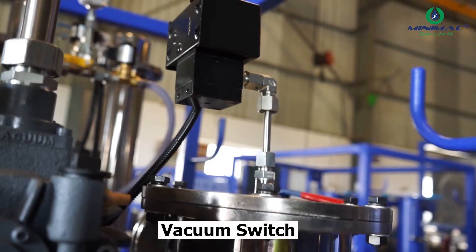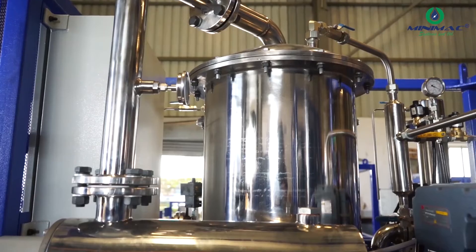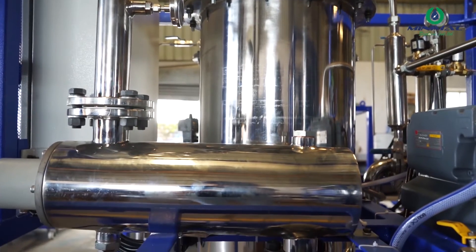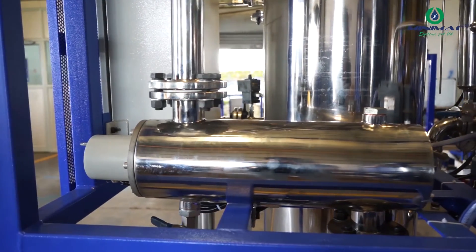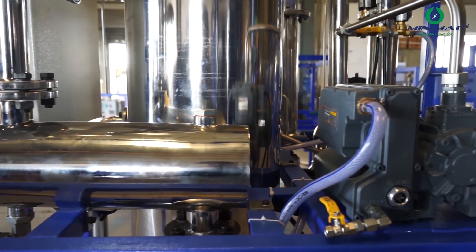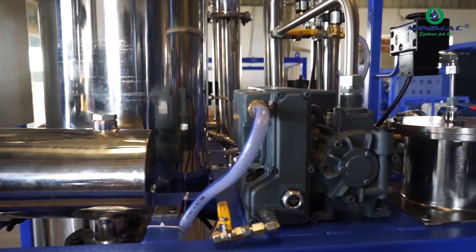Above the suction strainer we have a vacuum switch. The vacuum switch has one purpose: if the machine is dry running, it will cut off the machine and indicate low pressure. This means you are not getting a vacuum, and this is a safety feature which every machine comes with.